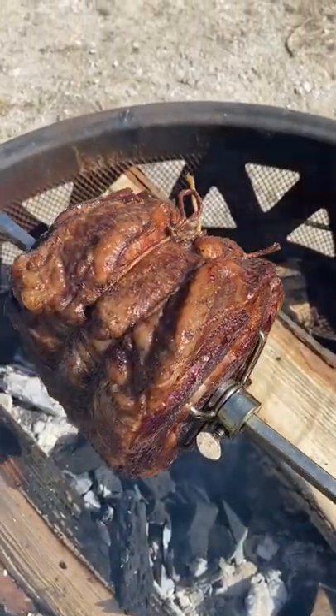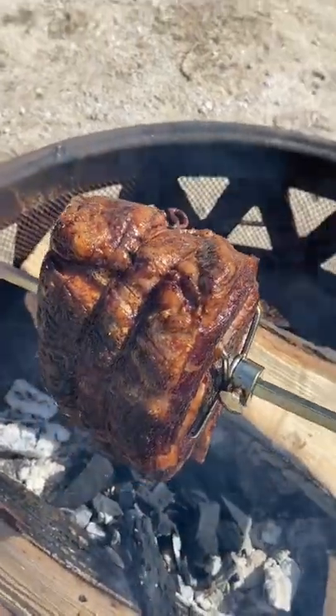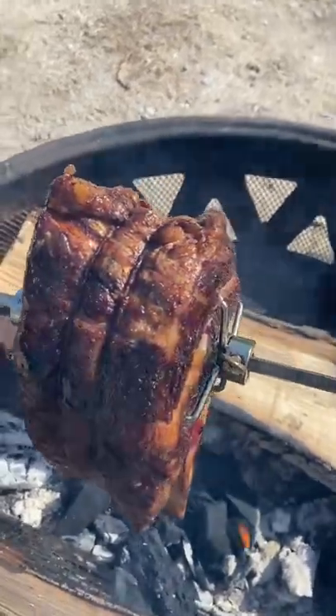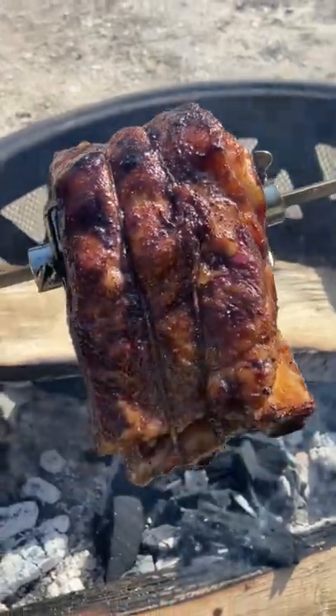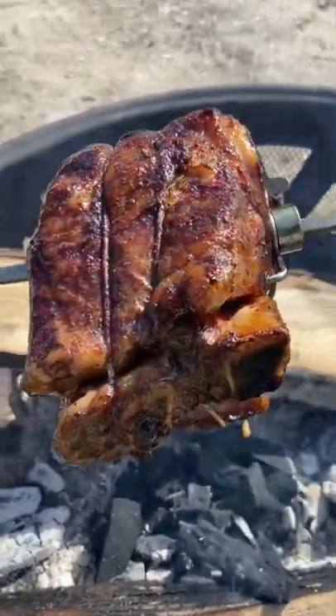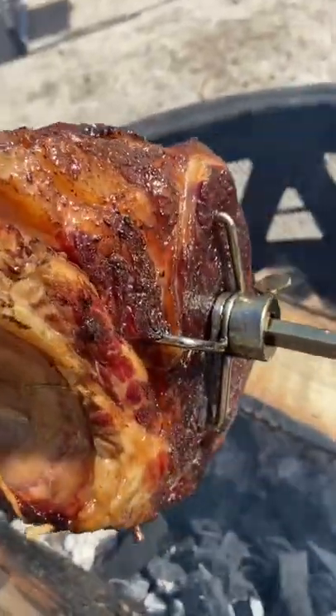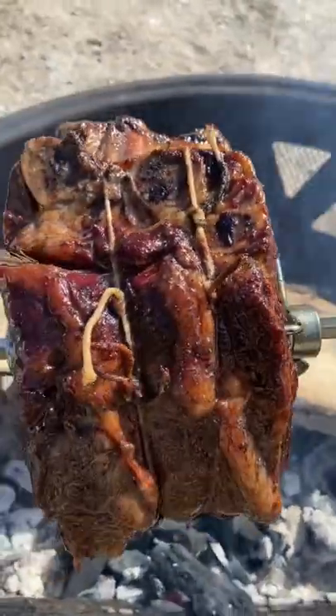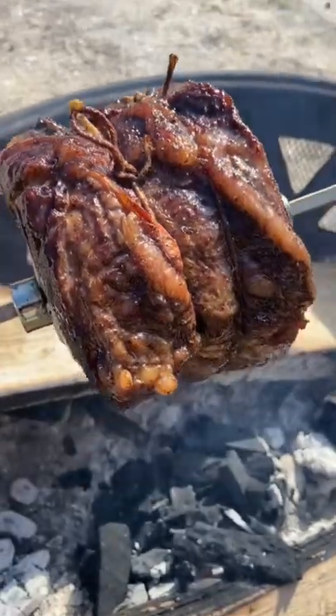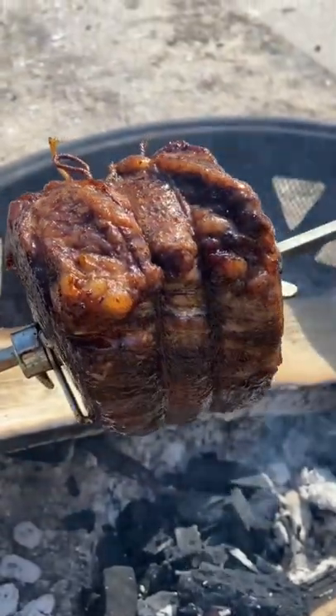Here we are one hour in. I just basted it with some butter, and as you can see it is just cooking beautifully. Can't wait for it to be done — coming along just fine.